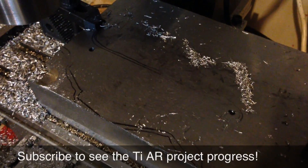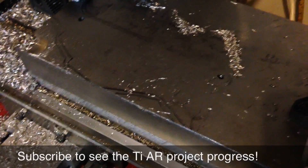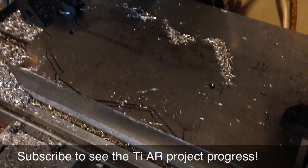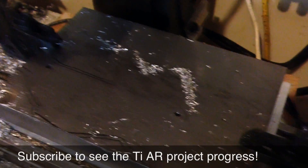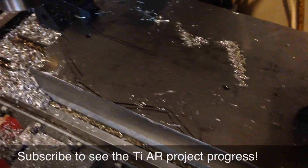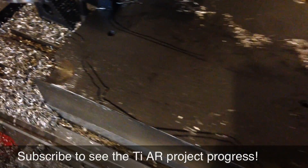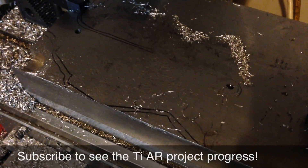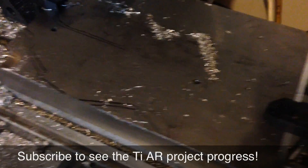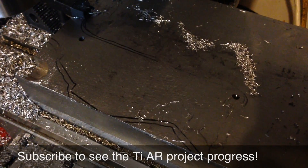As a bonus shot at the end of this video, it may not be very difficult to figure out what I'm going to be making out of this block of 6AL-4V titanium if you watch my channel. This is a 7.2-inch by 11-inch by 1.5-inch thick piece of titanium. With any luck the rest of my cuts will go as easily as that one did. I'm going to be very slow and methodical on this because it's a pretty expensive piece of metal, but I may eventually have an AR-15 lower made of titanium.